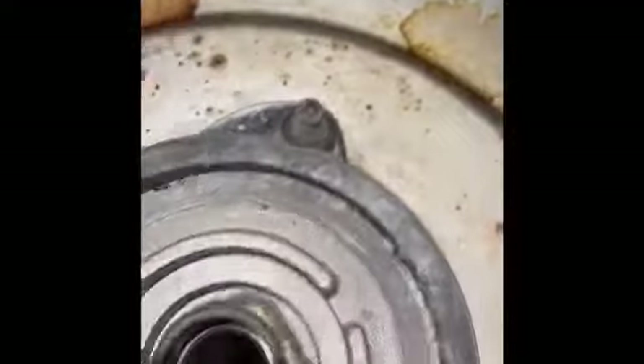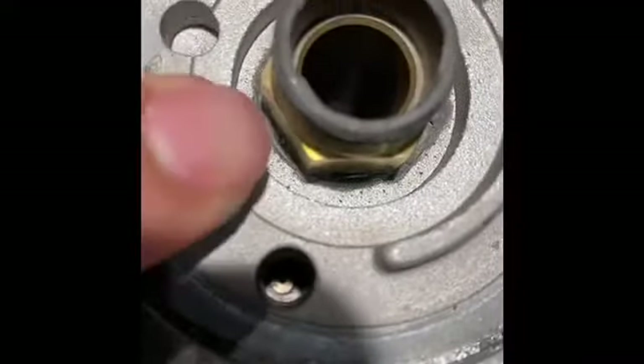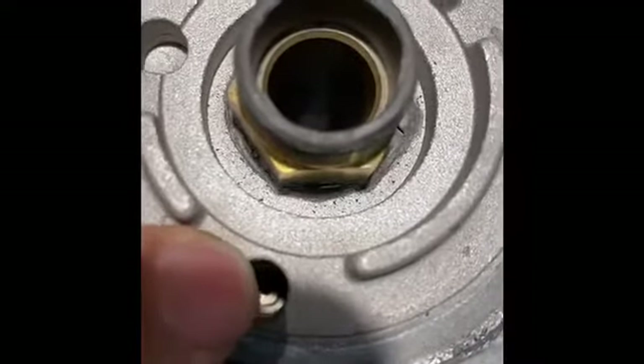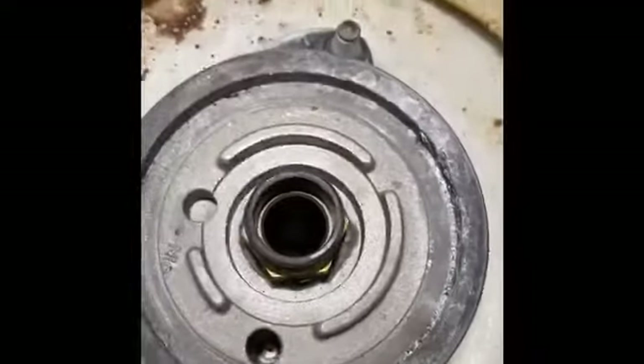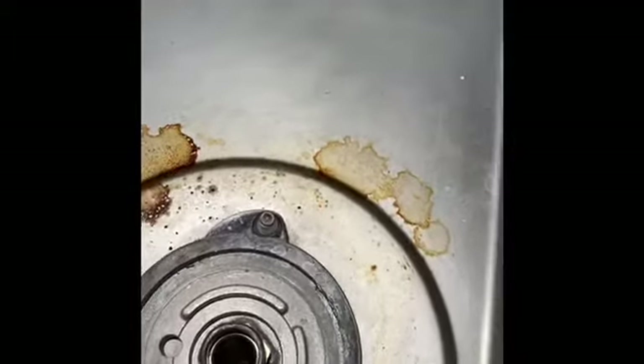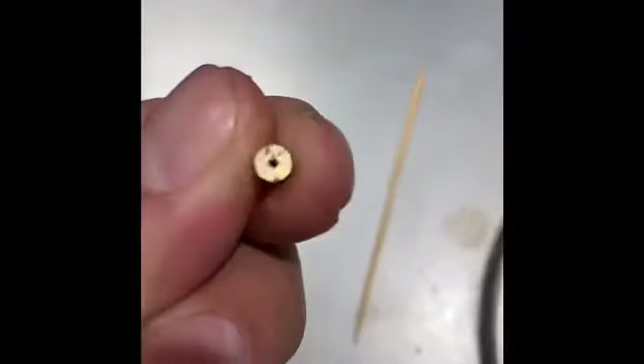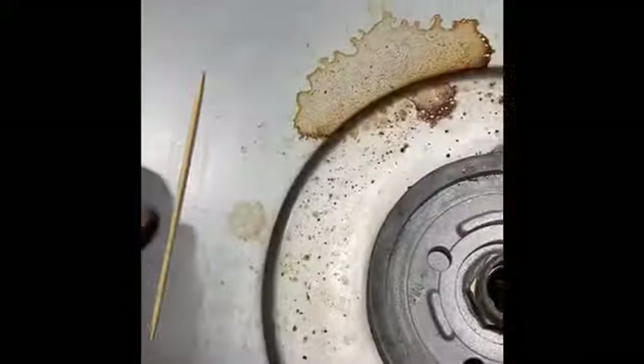The thing to check is that orifice down below, because it gets clogged. Once it gets clogged, that creates the clicking issue. This is the orifice — it's been removed. You use something as simple as a toothpick to clear it out.